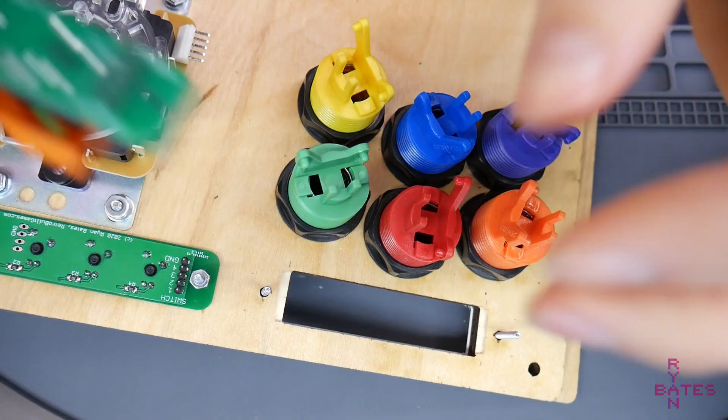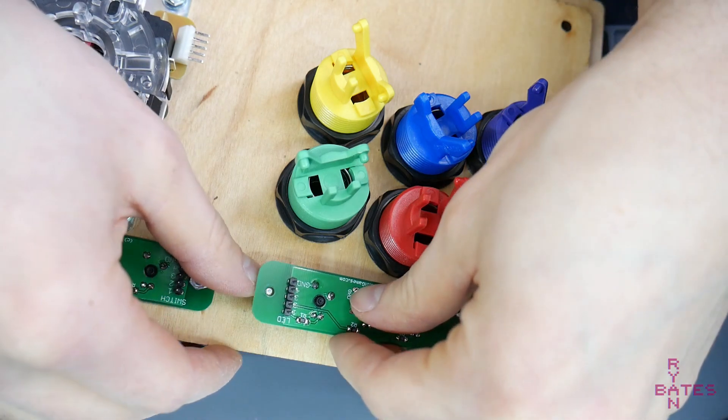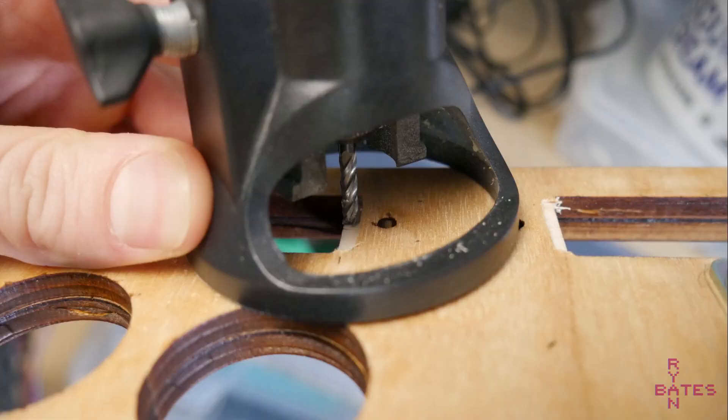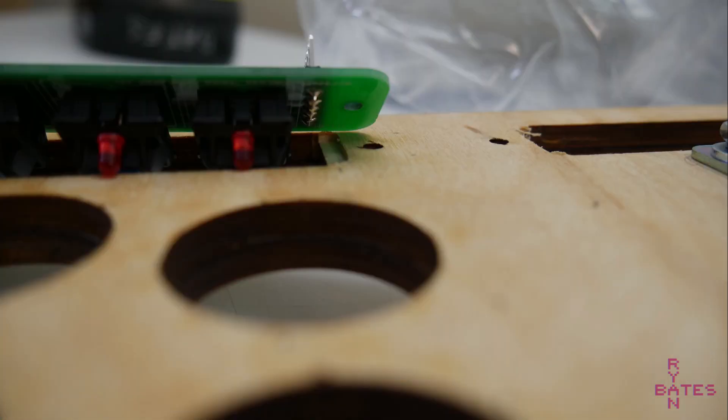And that's it. I've already marked hole locations to mount the PCB. These holes are 3mm in diameter, and the spacing is 93mm from center to center. Just a side note, you might have to route out a small channel if you're using the male headers because they'll poke out above the top surface of the PCB, so a small channel needs to be cut out so the PCB will sit flush.